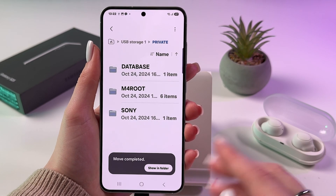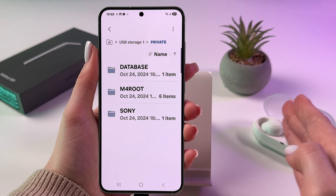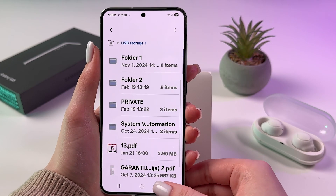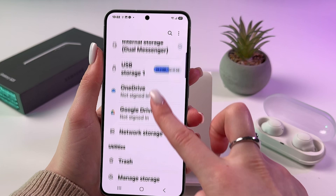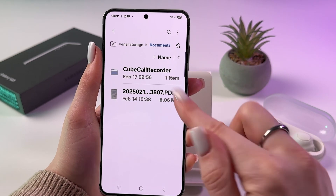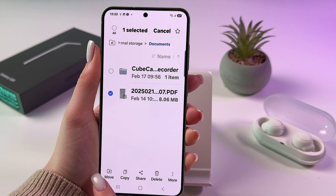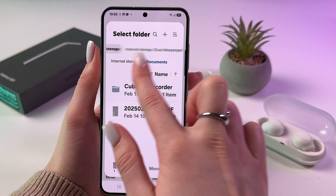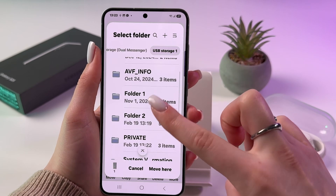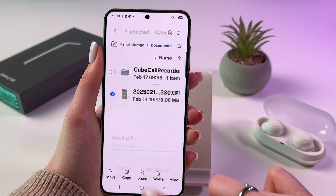One file is now moved from the SD card to phone storage. To do the reverse, go to internal storage, find the file, hold it, choose 'Move,' swipe left to select your USB storage, select a folder, and tap 'Move here.'